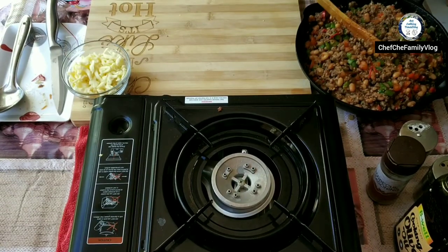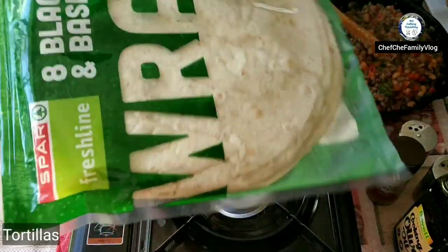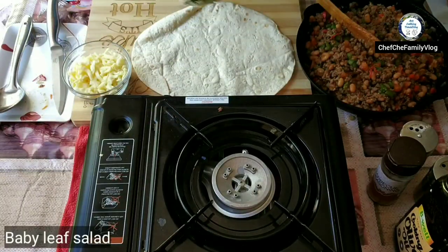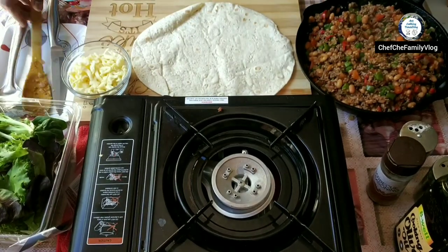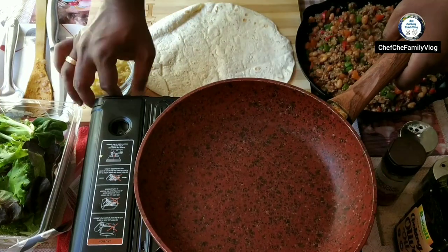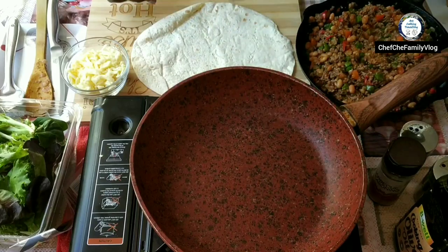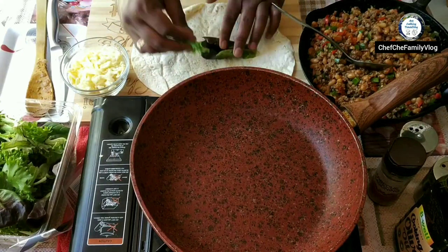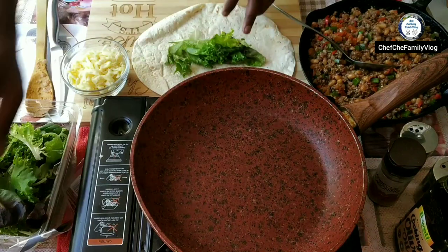Take a pan. I've got my burrito tortillas. I've got black pepper and basil, and some salad which I'm going to use. And then I'm going to use some mozzarella. Once I roll the burrito, I'm going to give it a quick toast on the pan. That's how it goes in first.